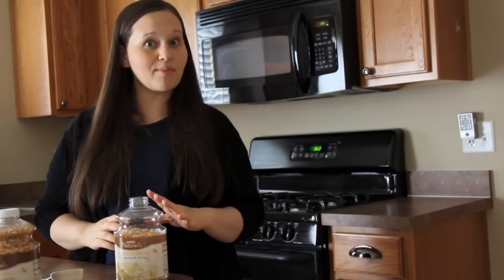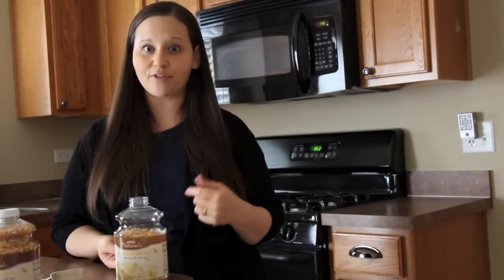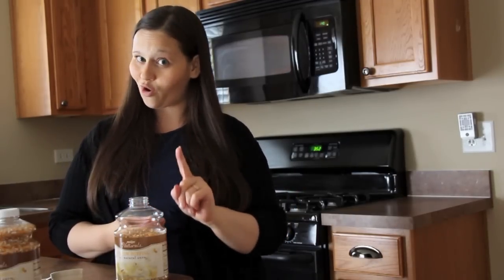When I first started making homemade popcorn, I burned it quite a few times, so it will take some trial and error to figure out your microwave and the perfect time it takes to cook your popcorn. But trust me, it's worth it. I'll be back when it's all done.